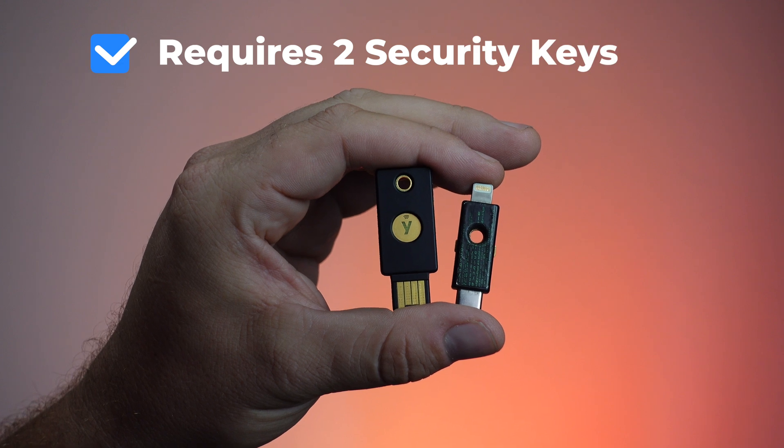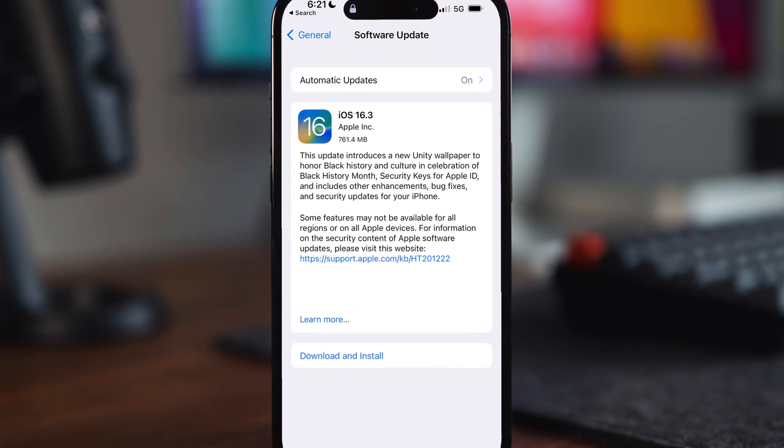What you're going to need right now is two keys — not one, two security keys — because Apple's going to require you to have two of them, one as a primary and one as a backup, which is something I've been preaching all along. You're also going to need to make sure that you are updated to at least iOS 16.3, which is the latest as I'm recording this. Even later, this will still be available, so don't worry — this will be pretty much the same on how you set it up.